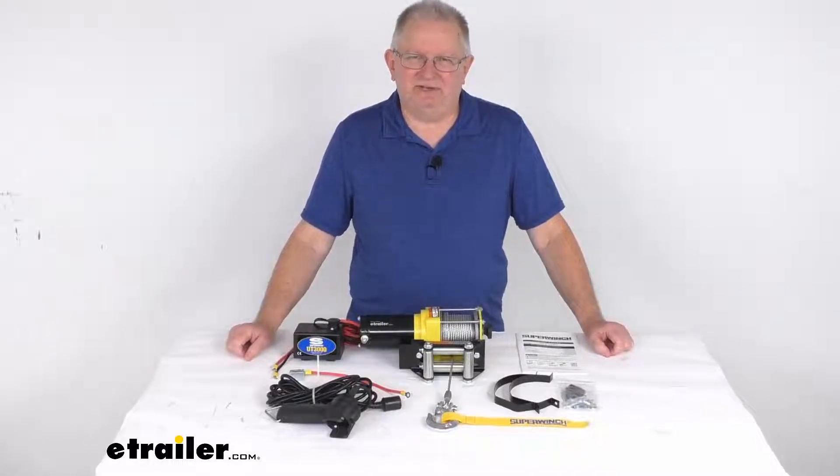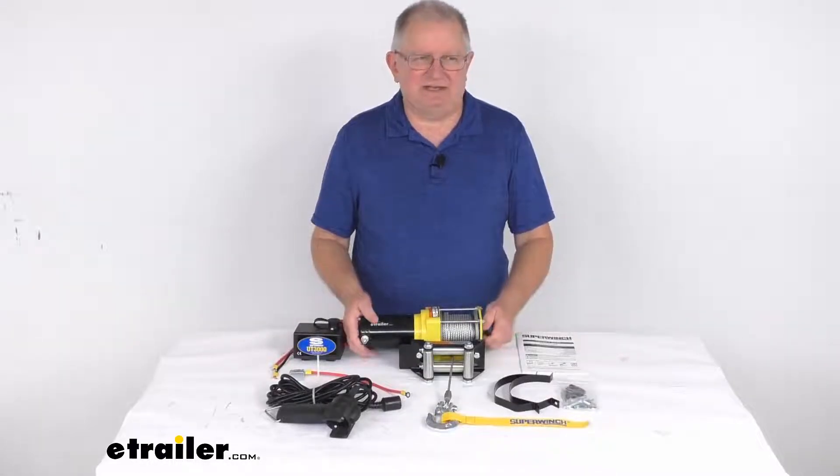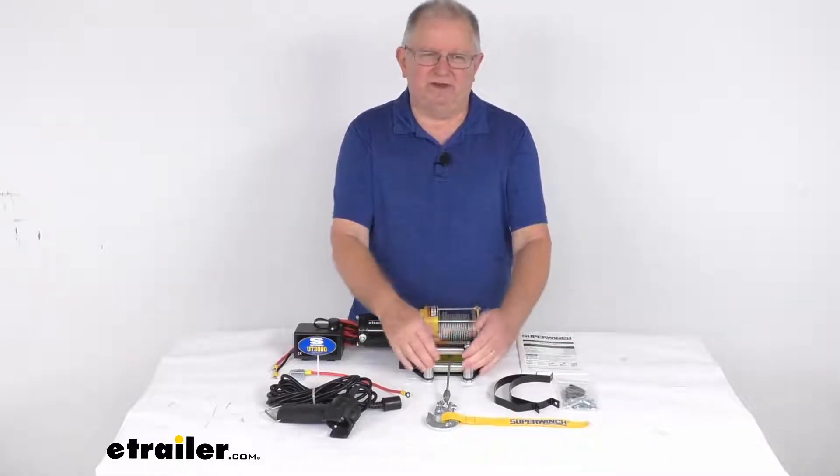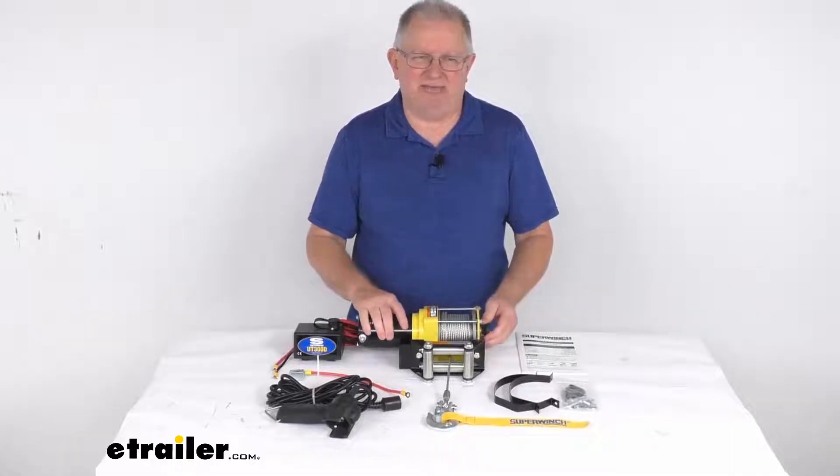Hello everybody, this is Jeff at eTrailer.com. Today we're going to take a look at this Super Winch UT3000 utility winch with the roller fairlead and a 3,000 pound line pull rating.